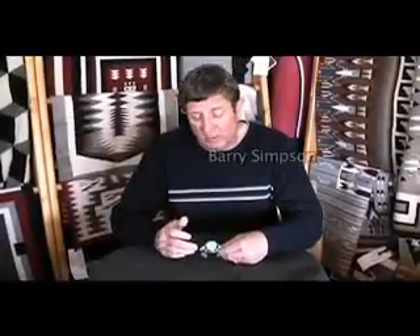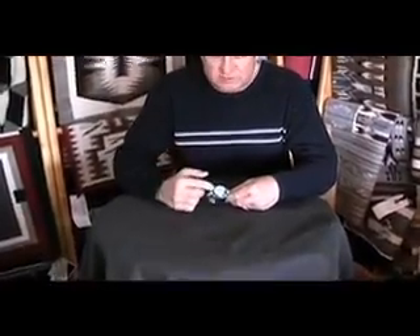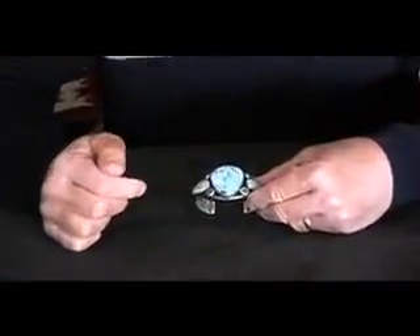This is a heavy old style bracelet by Harold Bacinti, Navajo artist. He's exceptional. It's Turquoise Mountain turquoise from Nevada. This is a really beautiful spiderweb stone.